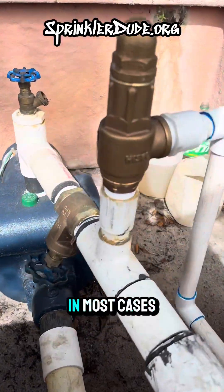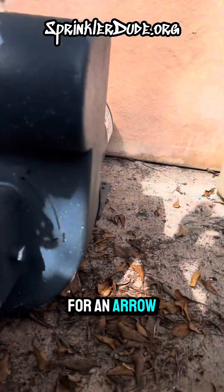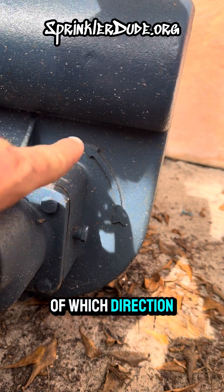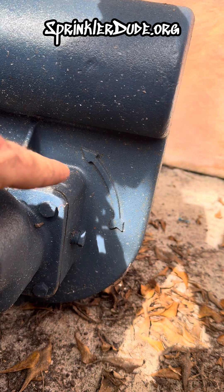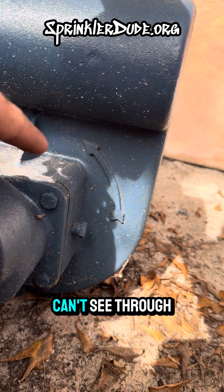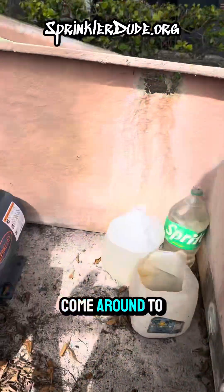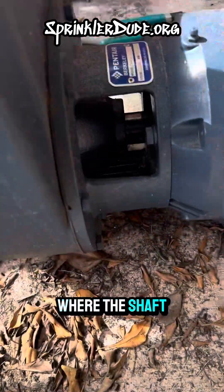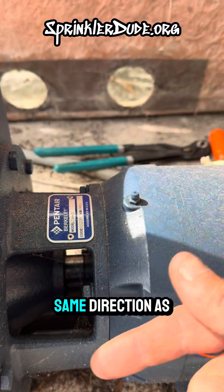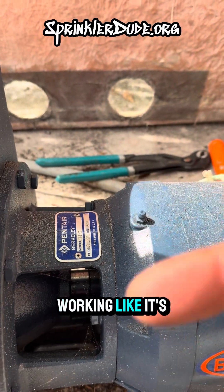You come around to the front of the pump in most cases and you look for an arrow like this one right here — it'll show you the rotation, which direction the impeller should be spinning. To confirm whether or not your impeller is spinning in the right direction, because clearly we can't see through the iron, we'll come around to the side where the shaft is exposed. If the shaft is spinning in the same direction as the arrow, then it's working like it's supposed to.